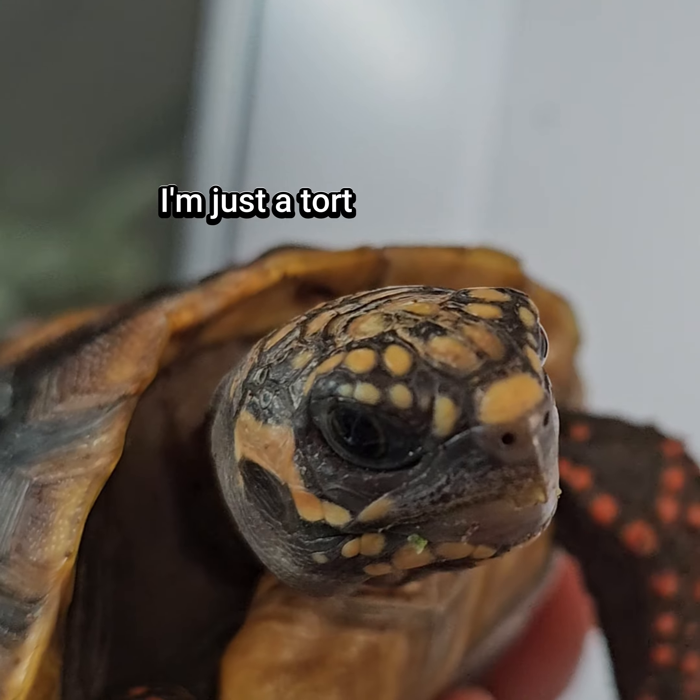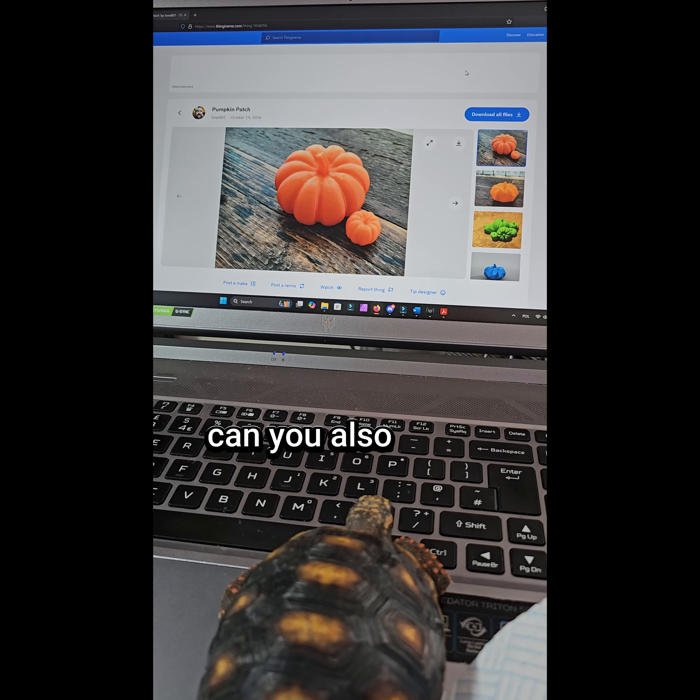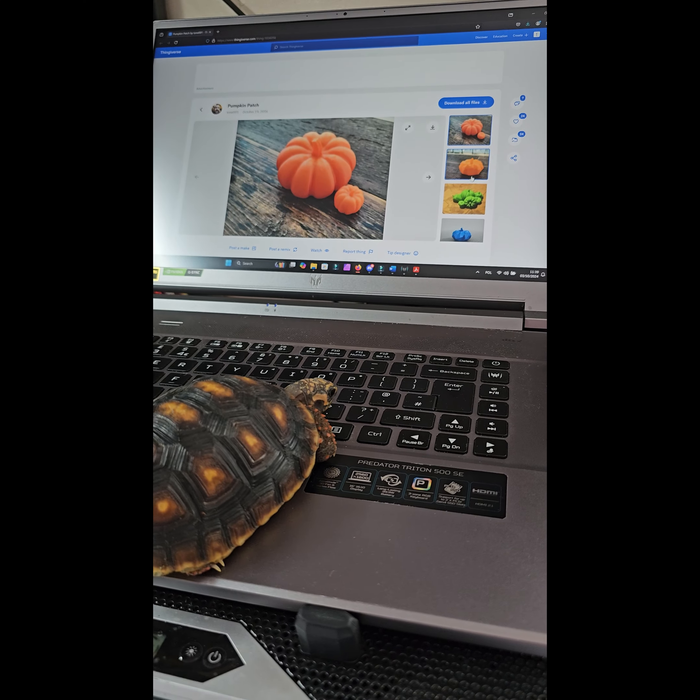I don't know, yes I thought. Ok Levy, we will print it. While you add it, can you also print those for me? Yes, they're cute.